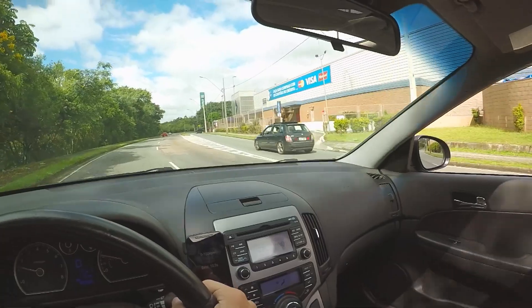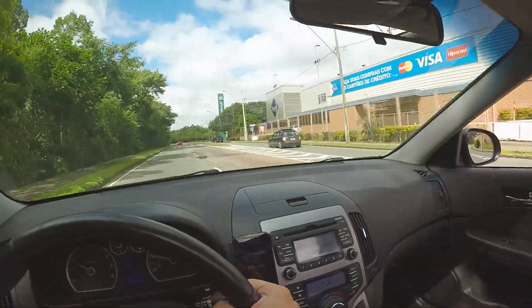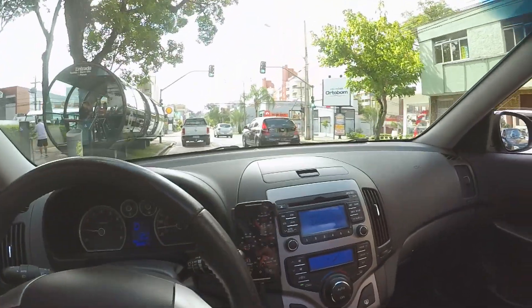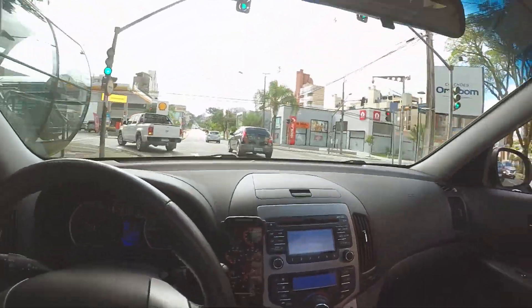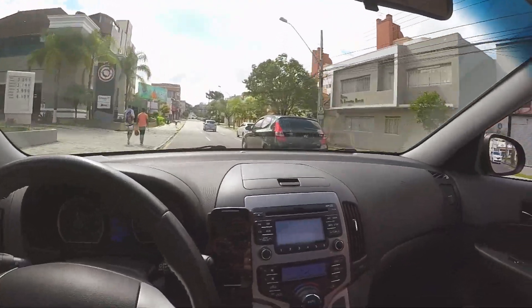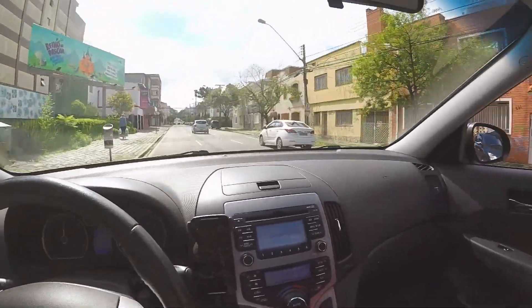Olha o estilo. O teto solar desse carro é muito top. Toda vez que eu passo por um I30, dou uma buzinadinha — a galera fica puta, mas não entende. Tem uns que até buzinam de volta, tipo: 'O que você quer, idiota?' Mas toda vez que eu passo um I30, dá uma buzinadinha.